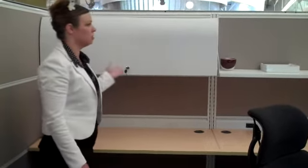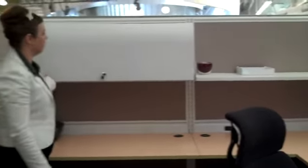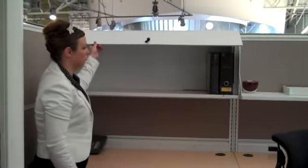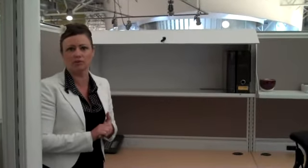Also, you'll notice that we do show some storage options. We have an open shelf over here, and we have a locking flipper door unit. Here's the lock, and then it pushes open with ease. You can store many binders, or books, or all different kinds of things inside the workstation.